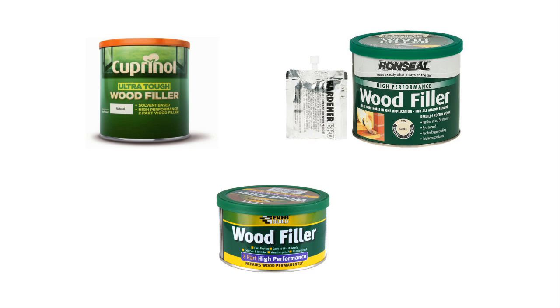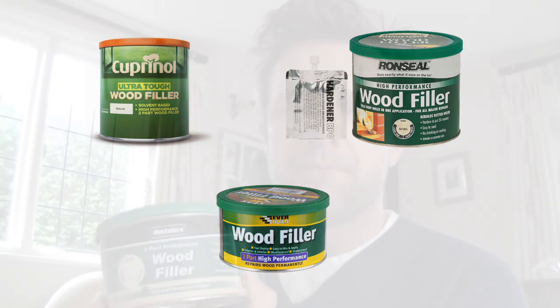I got this filler from Johnston's Decorator Centre, but you can get them at B&Q, Homebase, and all big DIY stores. Lots of different brands do them — I'll put a list of brands at the end of the video.